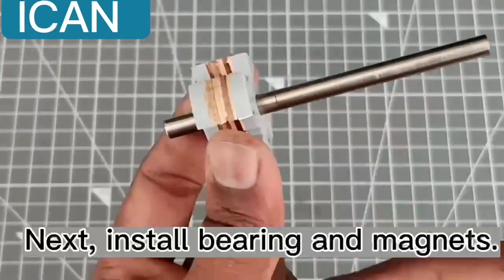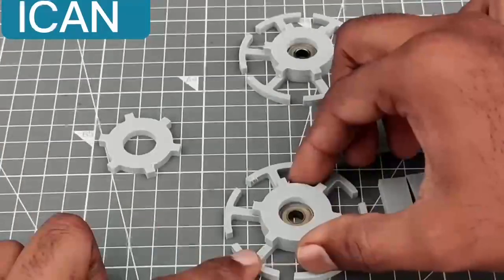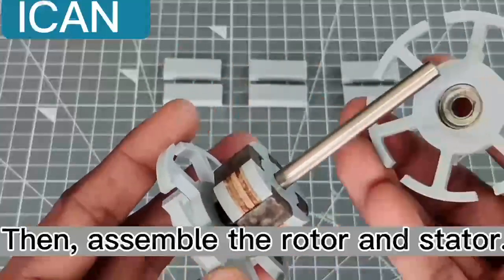Next, install the bearing and magnets. Then install the stator, and assemble the rotor and stator together.